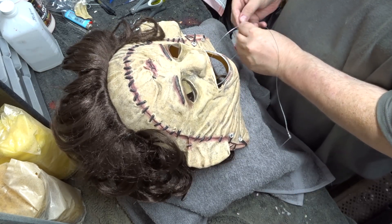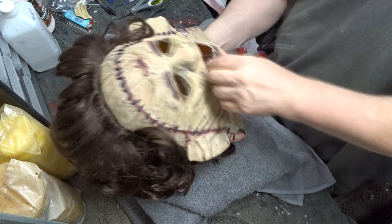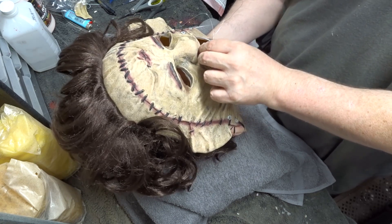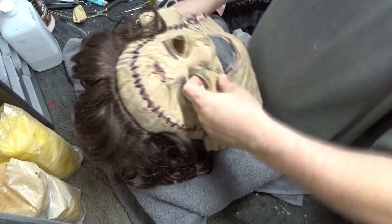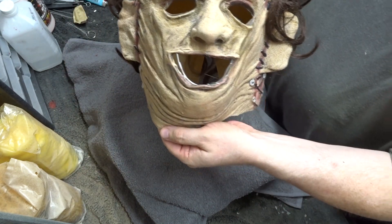As reference for the stitching on the mouth and the forehead I used a screen grab from an old Conor de Les piece from 2016. And here he is with the stitching in the mouth complete.